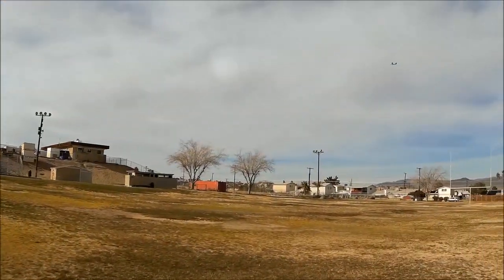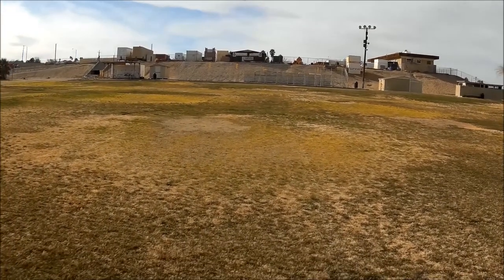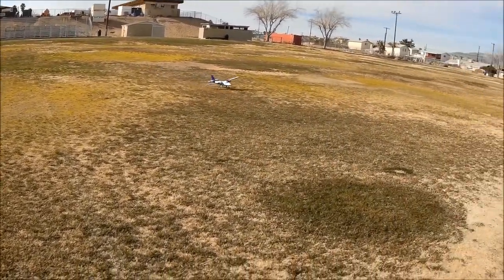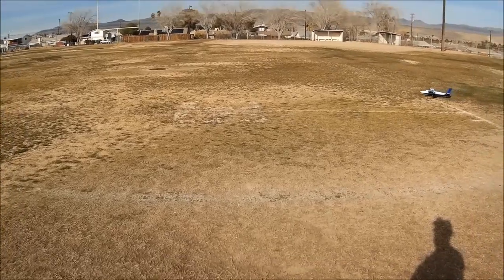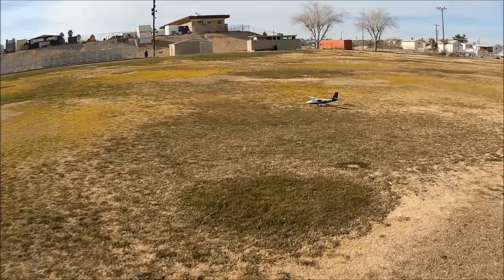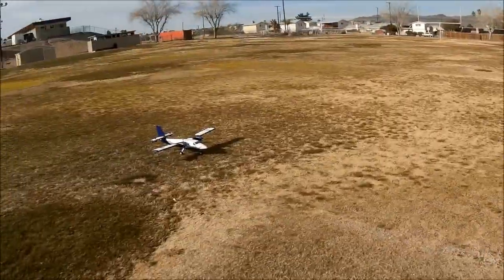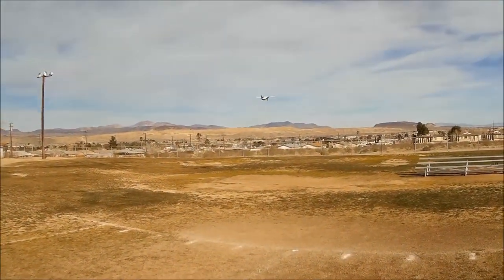We're going to go full flaps, let her come on down — point her nose at the runway and flare at the end. There you go — a couple of Twin Otter style landings. If you want to do a shallow landing with this model, it just doesn't like it, and interestingly enough neither do the full-scale Twin Otters — they generally don't do well on a shallower approach. It's best to learn the Twin Otter style landing.